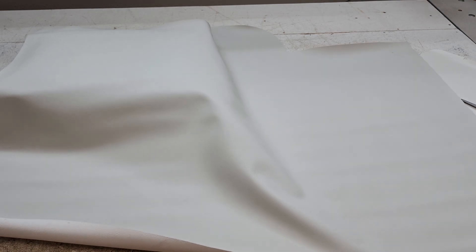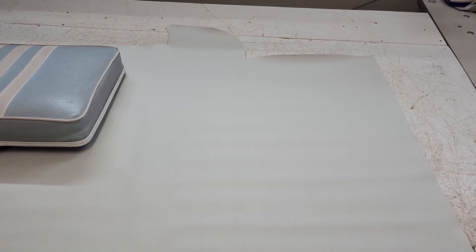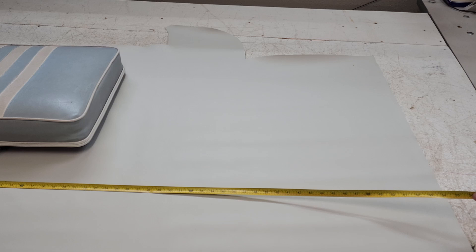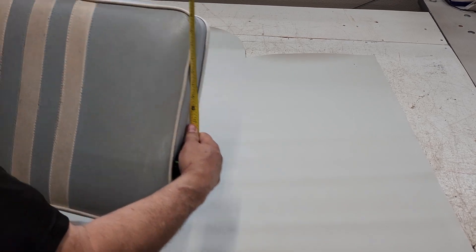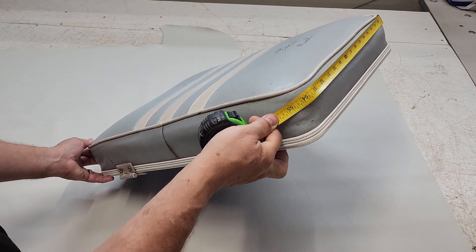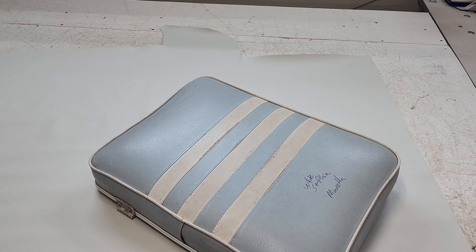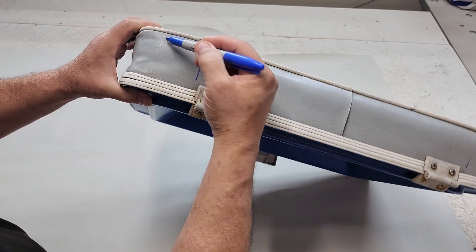It doesn't look like I can get a 63-inch long piece out of this, so I'm going to have to measure the longest distance. Because I'm making this cover with just pieces I had on hand - which is what the customer said, because I guess you want to save a little bit of money - what I'm measuring here right now is 55 inches, which is really the width of the material. So plan B: if I measure from this corner to this corner right there, 55 inches. Look at that. So that's where I'm going to be putting our seam now.